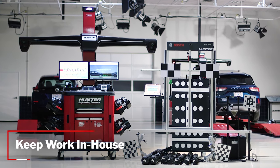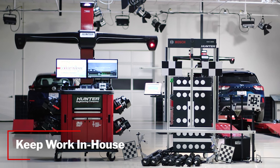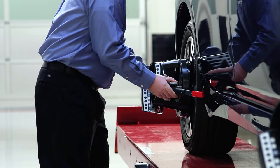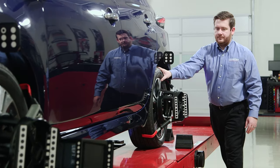Hunter's new Collision Aligner is a great way to take control of quality and reduce cycle time in your collision repair business. Wheel alignment and ADAS calibration are both growing in importance for collision repair shops today, and you can address both with Hunter's Collision Aligner Package.